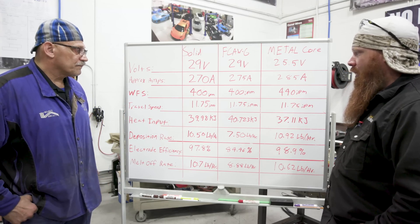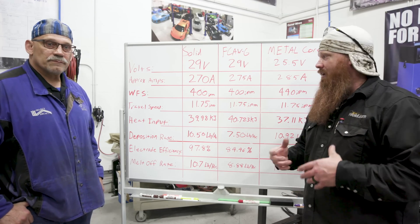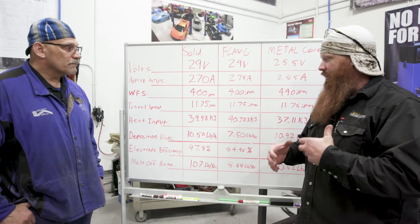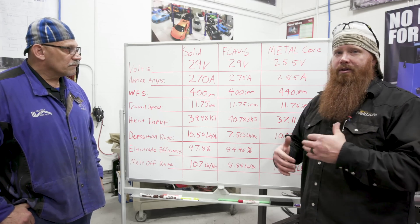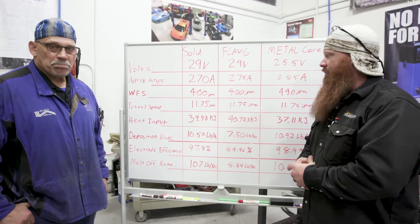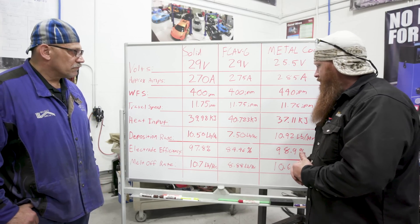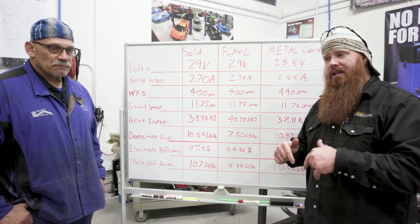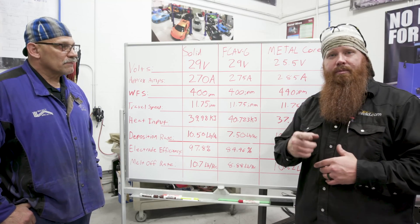I hope you guys enjoyed the video. Go ahead and try running these calculations for yourself — I had a lot of fun doing it and nerding out on welding formulas today. Jerry, thanks for your time and for coming out and explaining this to viewers. We appreciate your support. Ask any questions in the comments section, and until next time, make your weld better than your last.